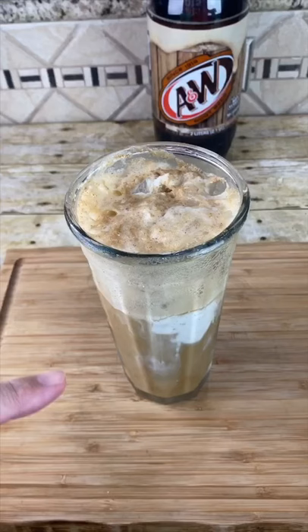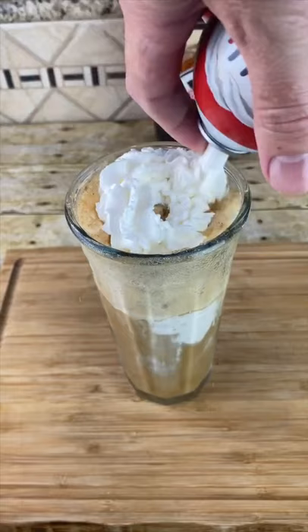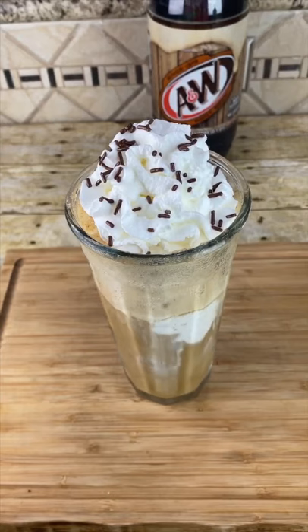When it's all full, you can even add some whipped cream, a couple chocolate sprinkles just for fun, and a maraschino cherry.